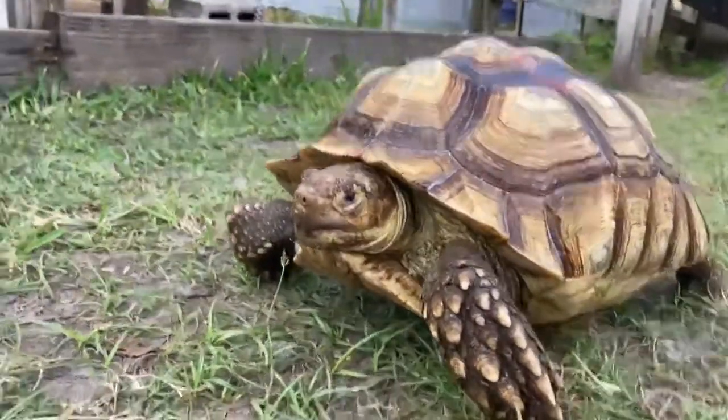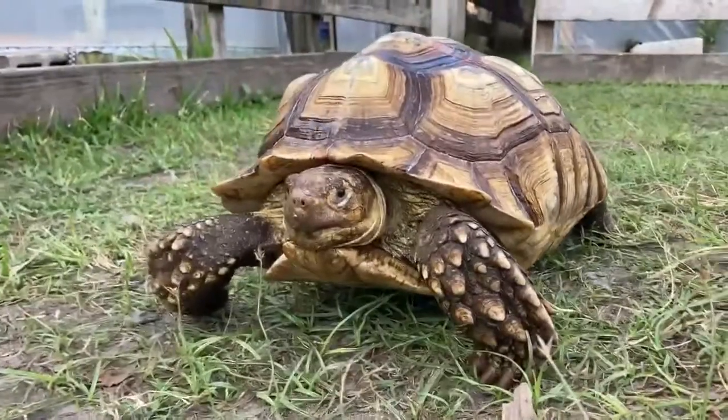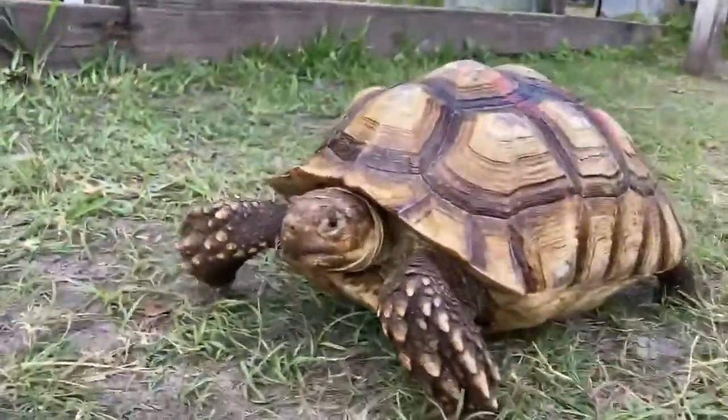Hey, how's it going everybody? Just gonna update you guys on our Head for Ivory Sulcata tortoise. Here I have a 14-inch male. Check this handsome fellow out.